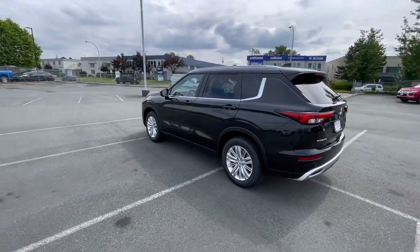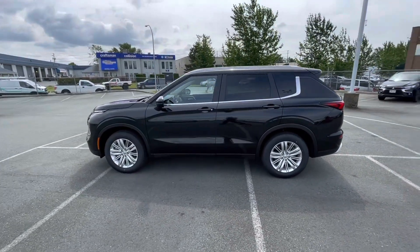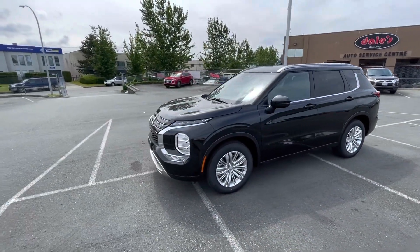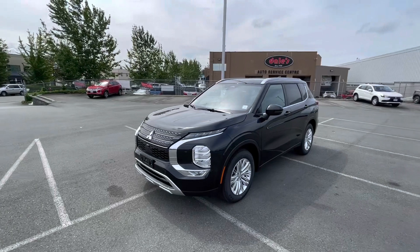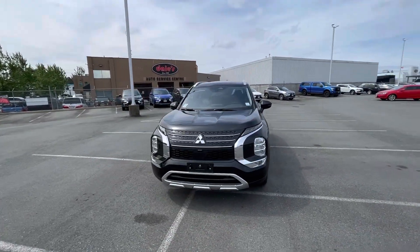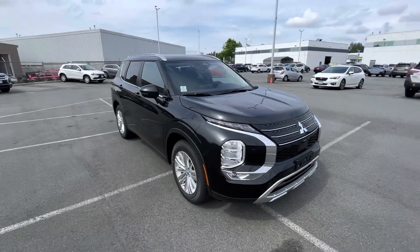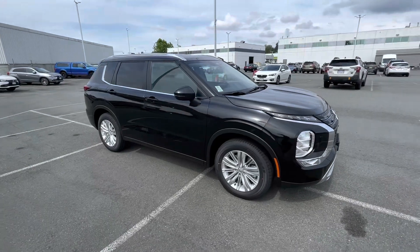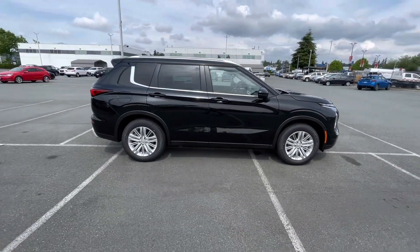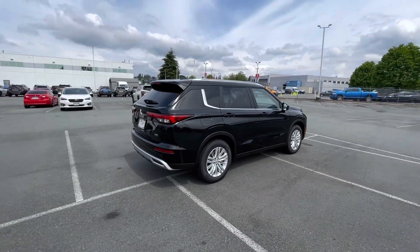Thank you so much for watching this video on three reasons to get the 2022 Outlander SE trim level. Just to recap: a huge option list, a low-cost upgrade for the trim level, and it's great for customization. Thank you so much for watching. Hope you liked it. See you in the next video.